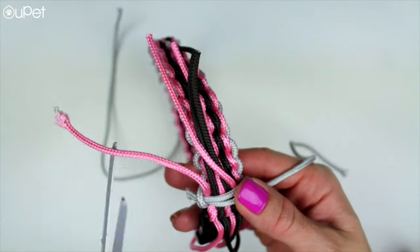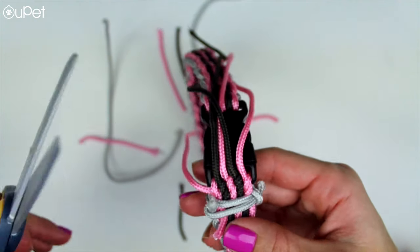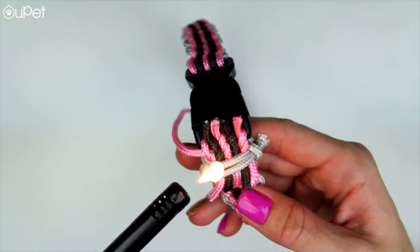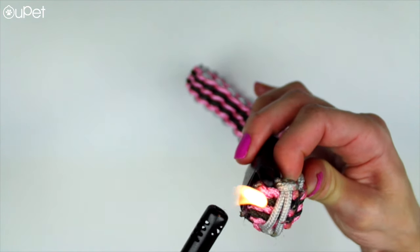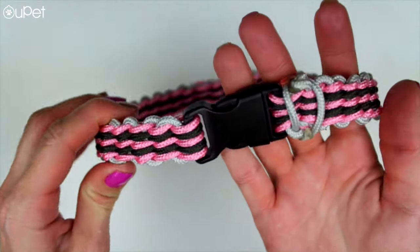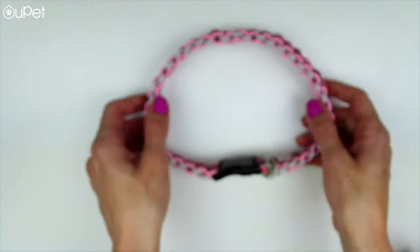We're gonna use scissors to cut off all the excess string. For the next part, we strongly encourage caution because we're gonna be using a lighter to seal off the ends of the strings to give it that final professional sleek look. It looks amazing, doesn't it? But please be very careful with the lighter.